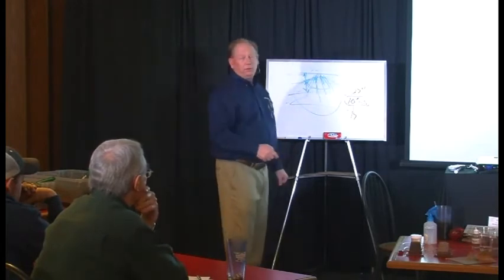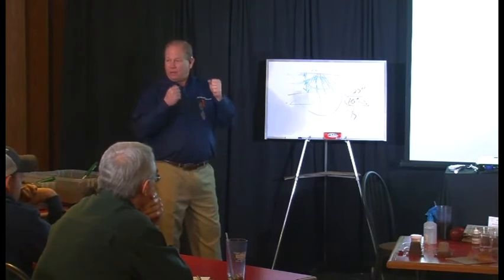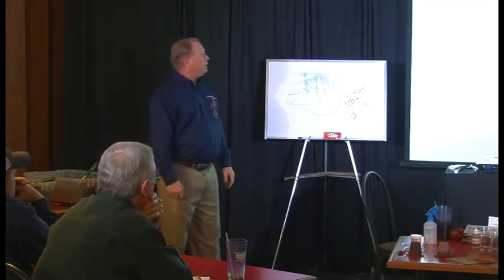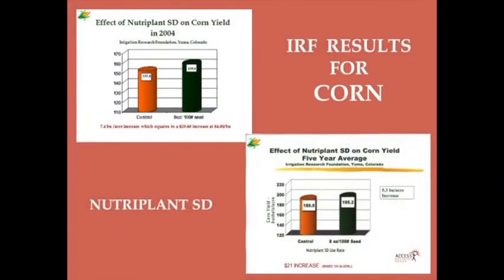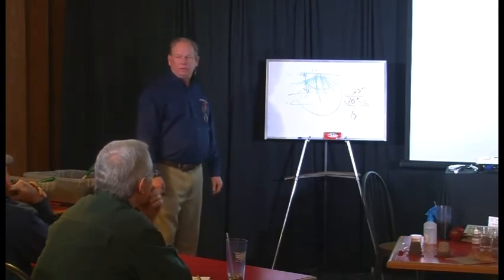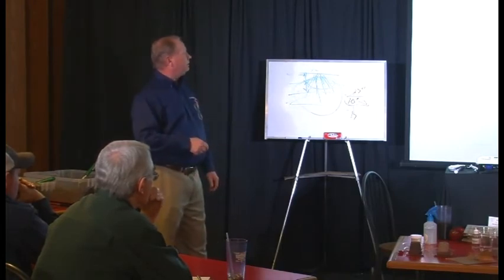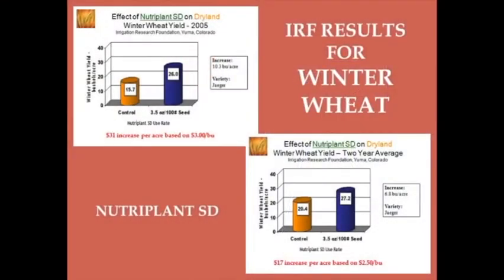Even if you don't have loss because you're doing two-by-two, when those root systems reach that nitrogen — if it's a stronger, healthier, bigger plant — it's going to uptake it better. Double bang. From the Irrigation Research Foundation: 5.3 bushels increase on corn for basically a dollar to a dollar fifty per acre — that's a $21 increase. On a thousand acres that's $21,000 for roughly a $1,000 input. Soybeans: 5.5 bushels over two years of testing. Dry land winter wheat: 6.8 bushels.